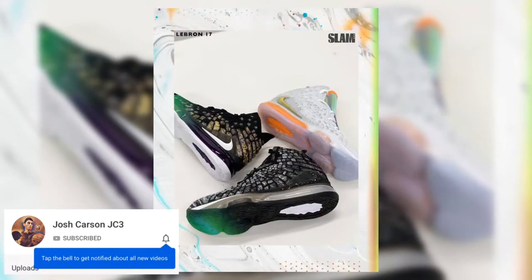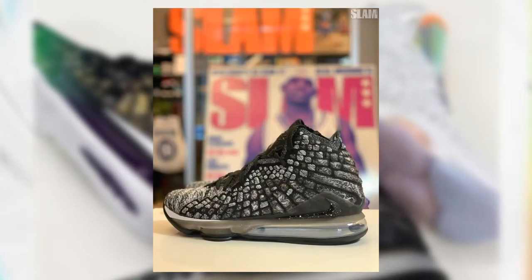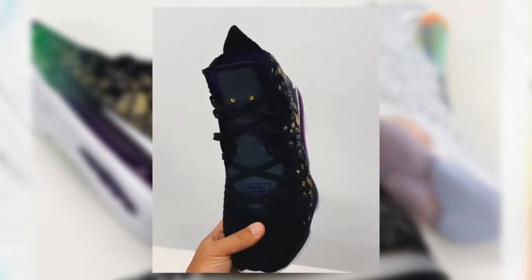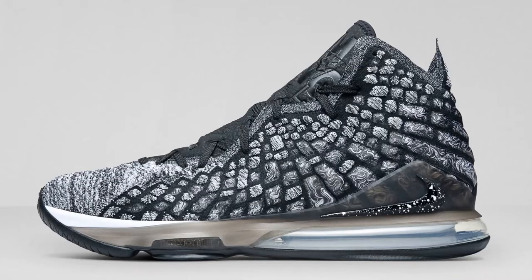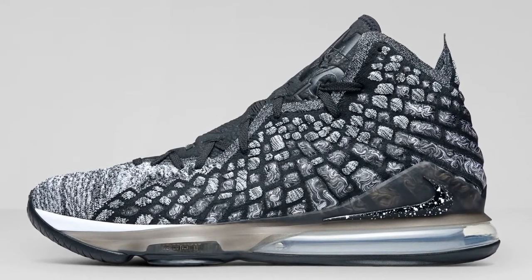The first three colorways of the LeBron 17 are Future Air, which dropped on sneakers on September 19th and sold out in under two minutes; In the Arena, which released at retail October 3rd; and Lakers, which releases at retail October 10th. Today I want to talk about the hidden details on the In the Arena colorway, which has significant meaning behind it.